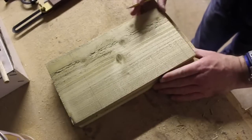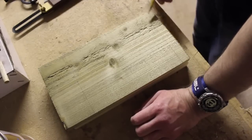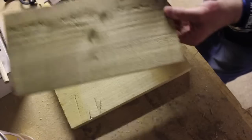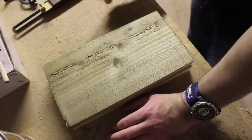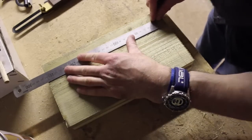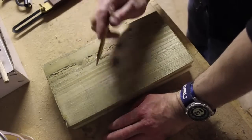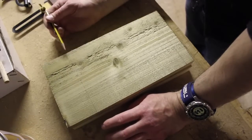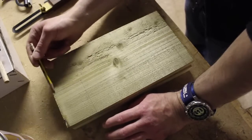I've measured out the thickness of one of these boards, which is 21mm, and marked a line at the bottom because that's going to be the thickness of the bottom piece of wood inserted inside. Then I've measured up another 200mm from that line, drawn another line, and worked out the centre point of this width of wood, which is 148mm.